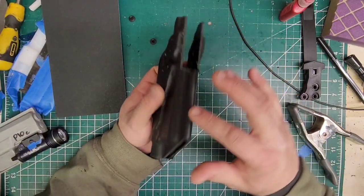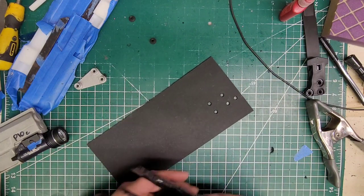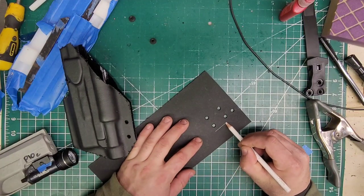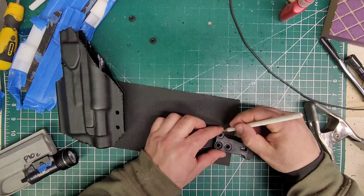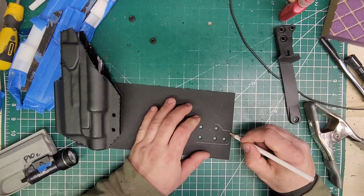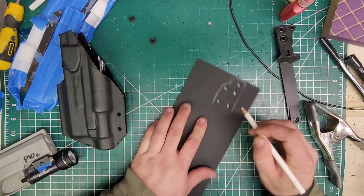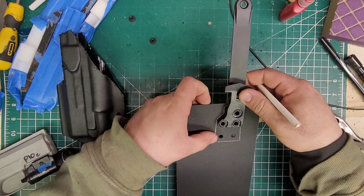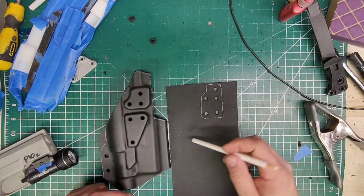So I'm going to go ahead and sand this all down, clean it up, and while I'm at it I might as well do this one as well. We know this is just going to go straight this way — and you could also trace the outline of that if you wanted to, come down like so. So I will cut that out, then clean those edges as well and get it going.